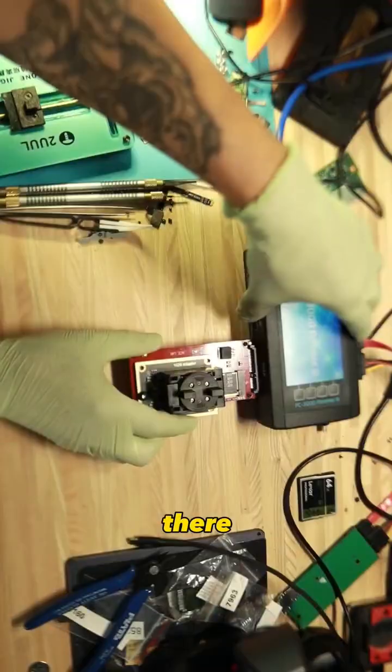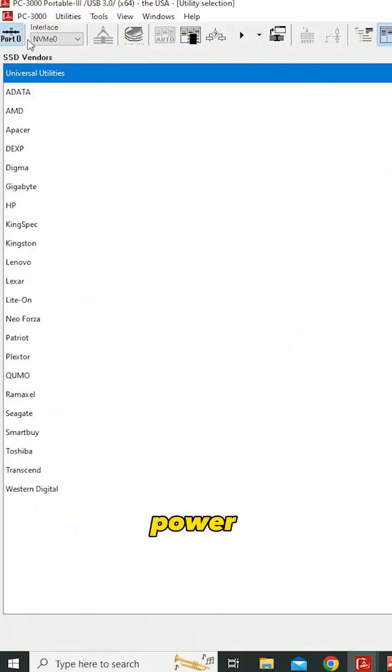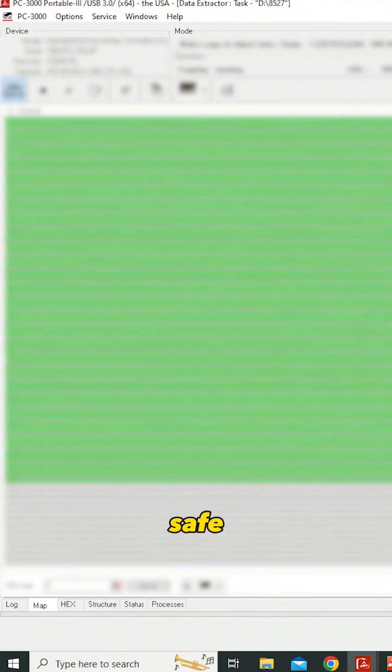Drop that in there. Port zero — connect that. Power up. Looks like it's responding. The data is safe.